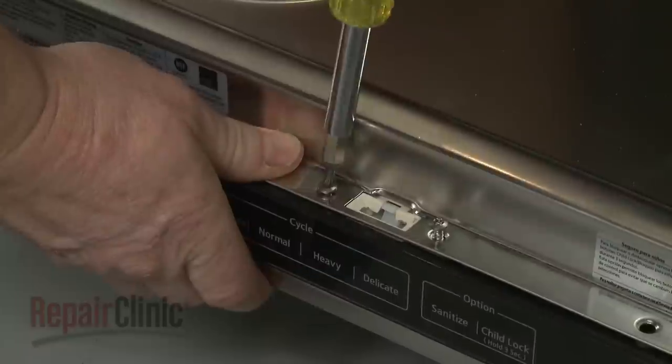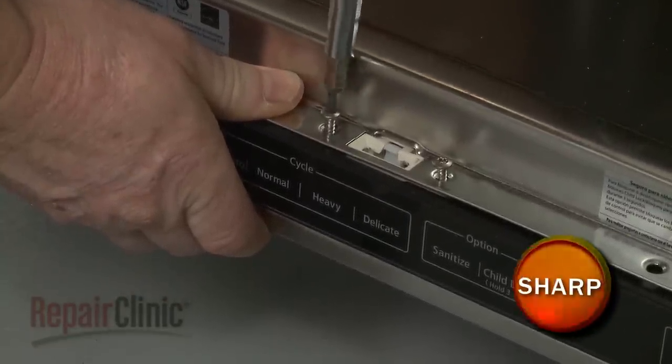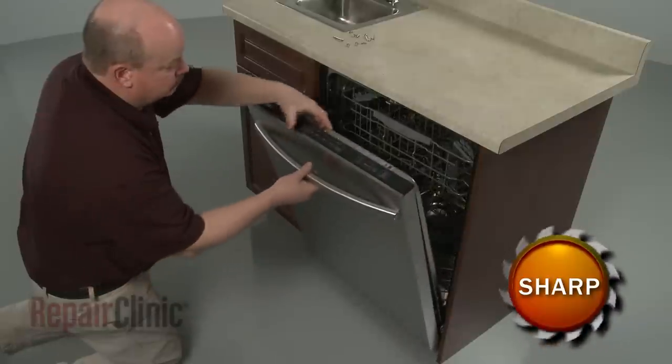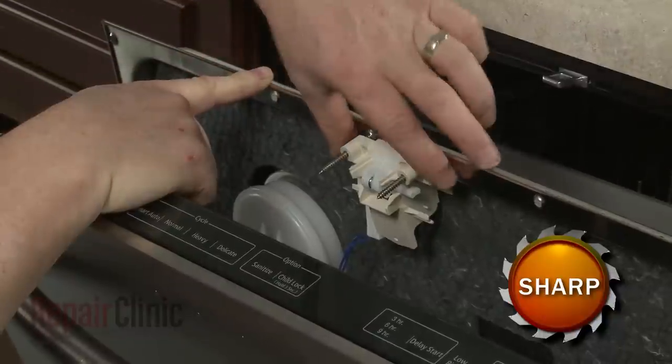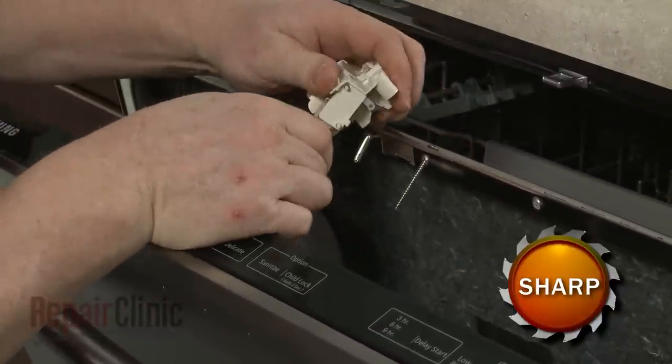Avoid fully removing the door latch mounting screws. Carefully separate the two door panels and slide the old door latch off of the mounting screws. Disconnect the wire to fully remove.